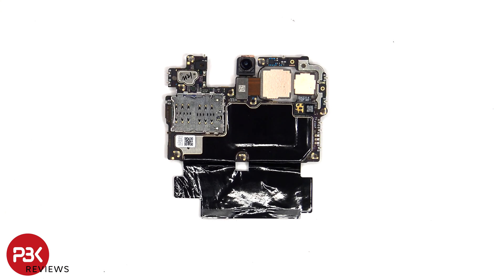Looking at the other side, we can see the 32 megapixel front-facing camera as well as the connectors for the other cameras, which can be disconnected by just popping them off. There's a proximity sensor located here, the SIM reader below that, and more graphite film on the back shield to help transfer heat.